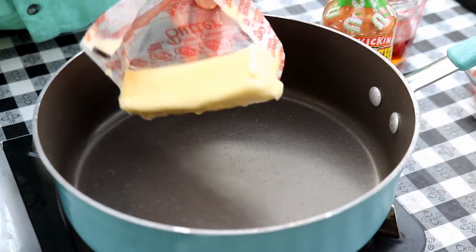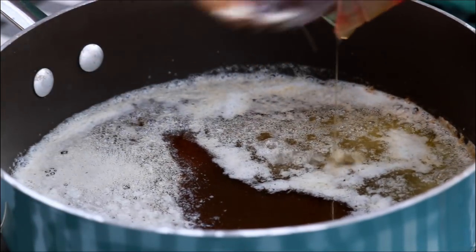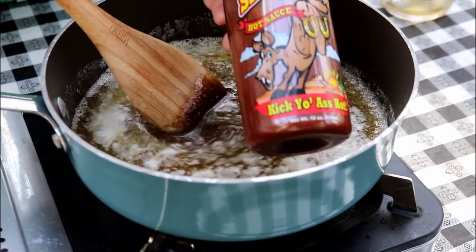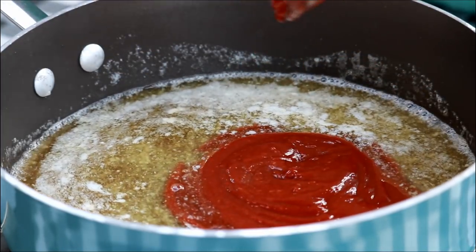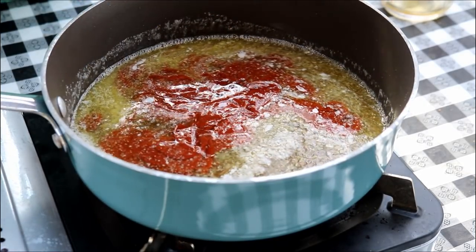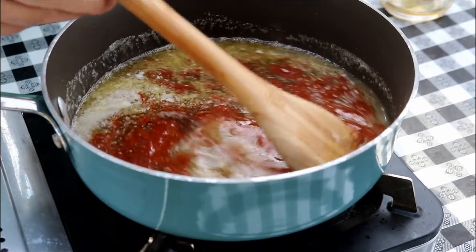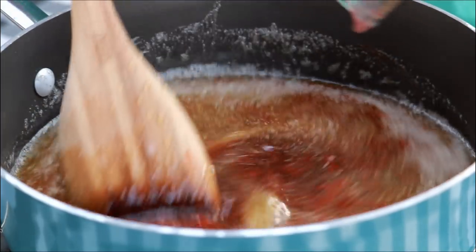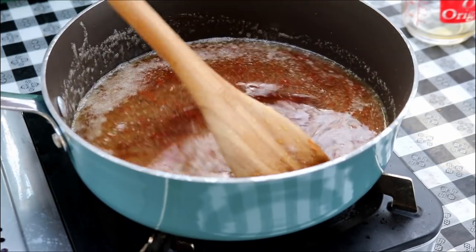Let's get the sauce going. I've got a stick of butter here we're going to melt down. I'm going to add two-thirds of a cup of real maple syrup. And for the sriracha sauce, I'm using this ass-kicking sriracha — it's the one we use in most of our videos and we really love it. I'm going to simmer this a little bit to get all the ingredients blended together. Once it's up to a simmer, I'll cut the heat back and keep it warm, waiting to glaze the chicken.